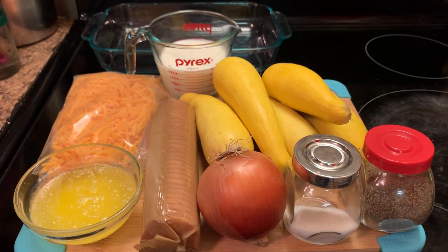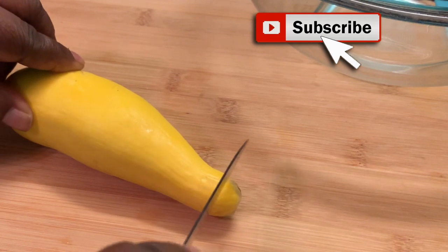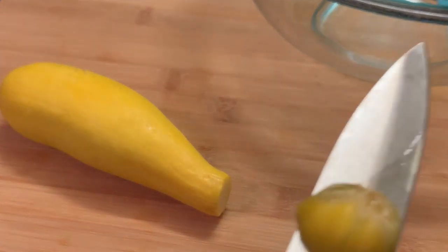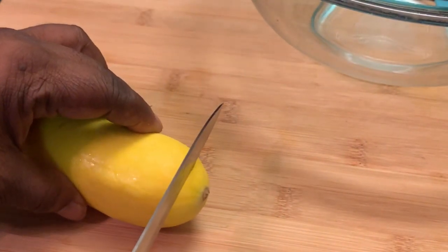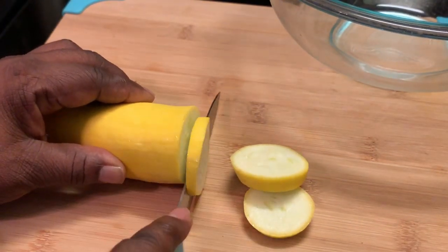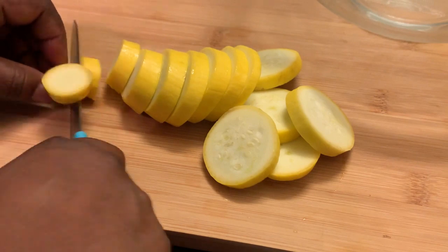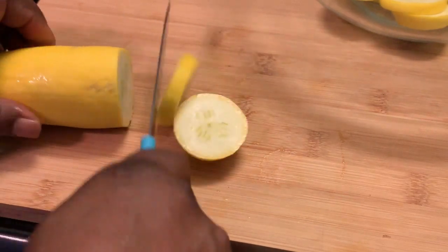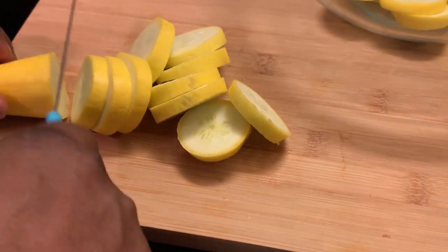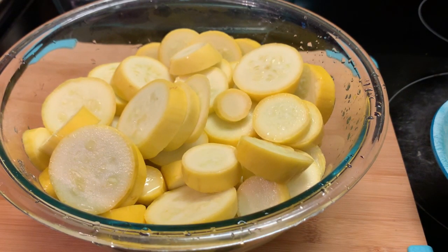Let's get to making our squash casserole. Here I'm showing y'all how I prepare my squash. You cut the tips off on each end.